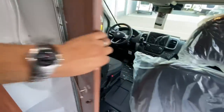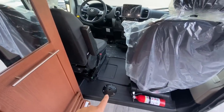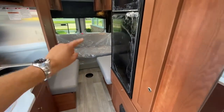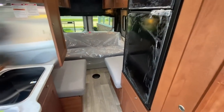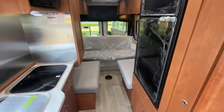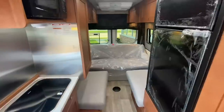Up here in the front, these two driver and passenger seats will spin around and you can put a table here, or the table in the back. The table actually stores in the rear door — really convenient. You can grab it out of there and put it in whether you want to dine in the back, dine in the front, or maybe tonight you'll dine outside.